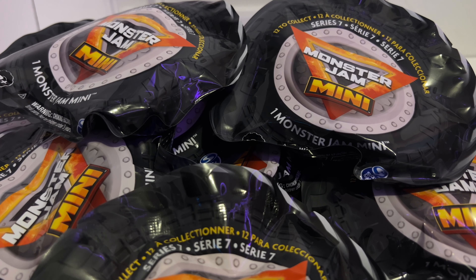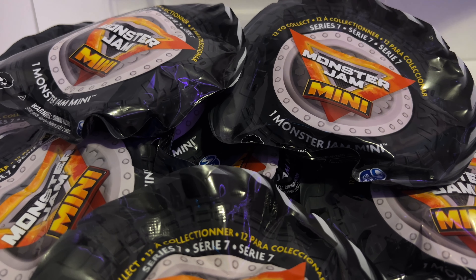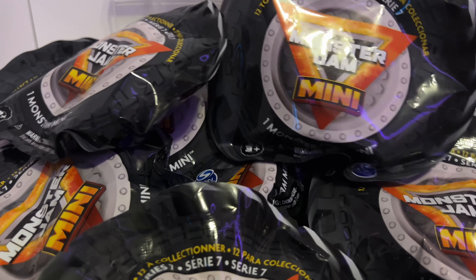Hi guys, it's Courtney and Regan and we're back with another exciting video. We got Monster Jam Mini Series 7! Let's go!